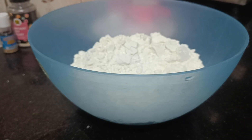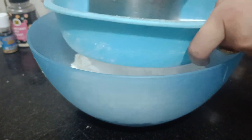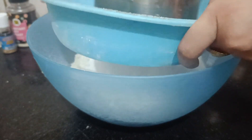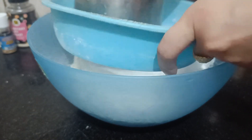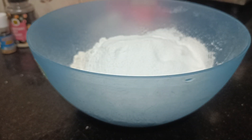Without any further delay, let's get into it. First of all, we are going to take three cups of flour — maida — which we have cleaned nicely. Then we are going to take one cup of powdered sugar — pudi chini — which we will clean properly. Make sure that the dry ingredients are properly cleaned.